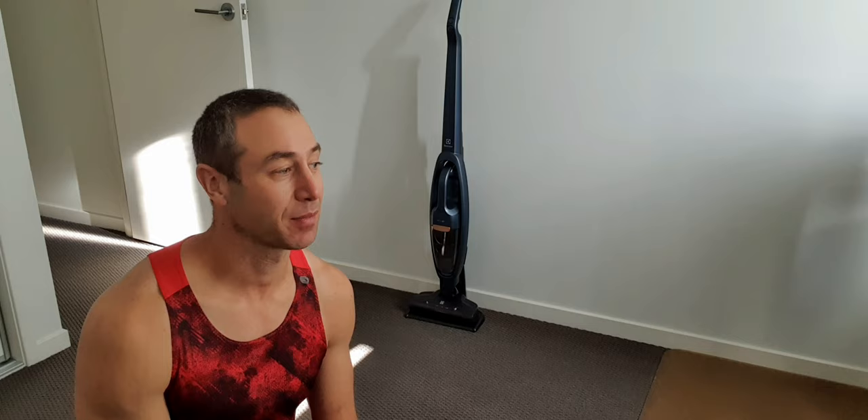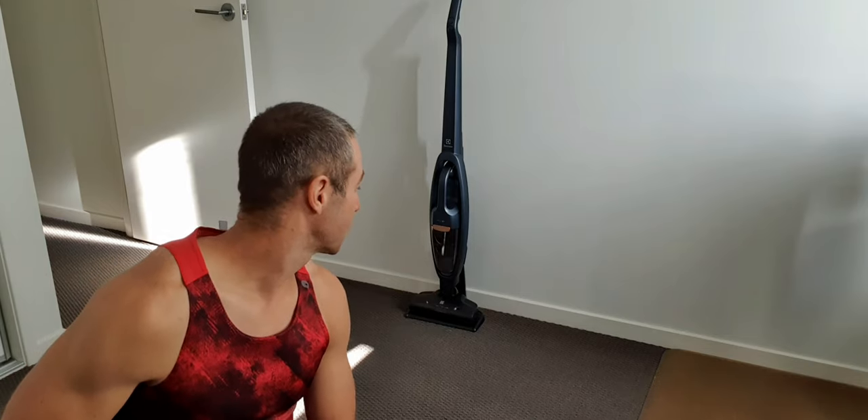Hello, my friends and channel subscribers. Greg here from Brisbane, Australia, with another uncut, unedited video. Today's video is number three — I think there will be four parts — about the Electrolux Well Q7 vacuum cleaner. The first video was about how I got to Electrolux and why I wanted to try something different, cheaper, and more affordable than Dyson.